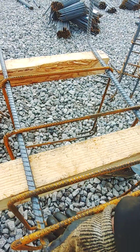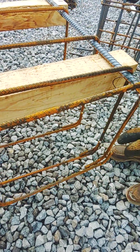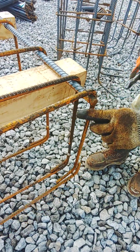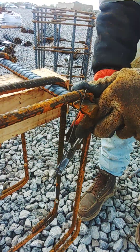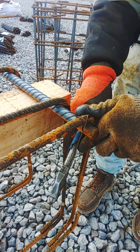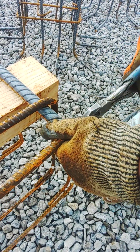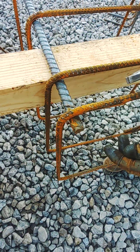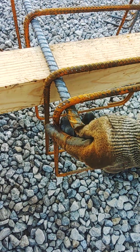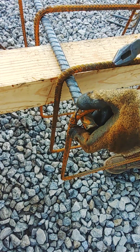Then we can come up here to the front. We're going to do the same kind of tie — saddle with a wrap. They're normally called column ties; we normally call them column ties. We're going to do it the same way. Try to lock it up in the corners first.